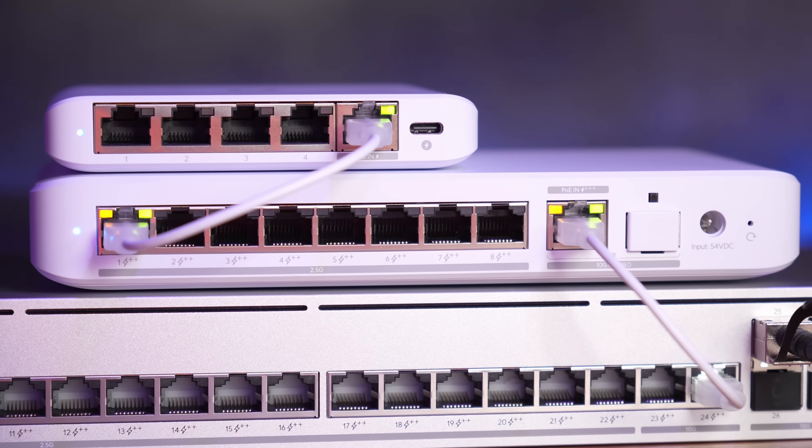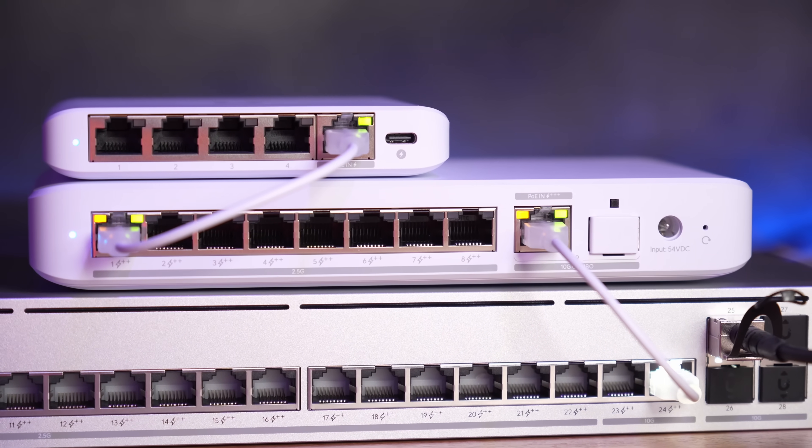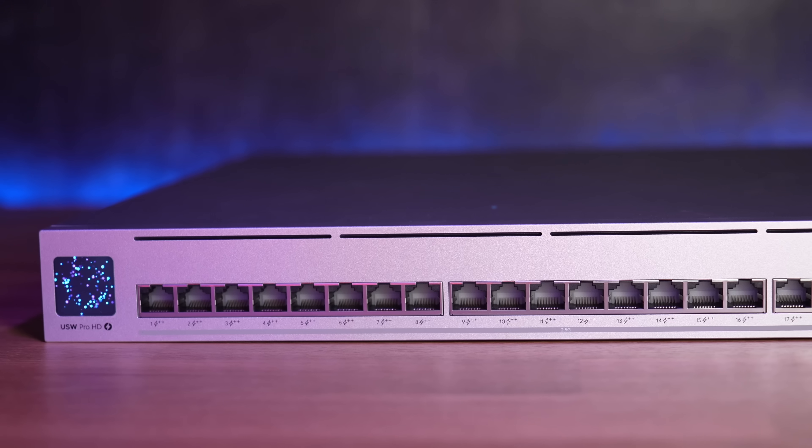This one's interesting because we have a 10G uplink, and then we have eight more ports here, and these ports are also capable of POE. We'll talk in a moment about all the different power delivery modes and maybe some weird nomenclature they've used on it. Nonetheless, this is an interesting solution because you have the option to power it over POE or power it via a wall plug.